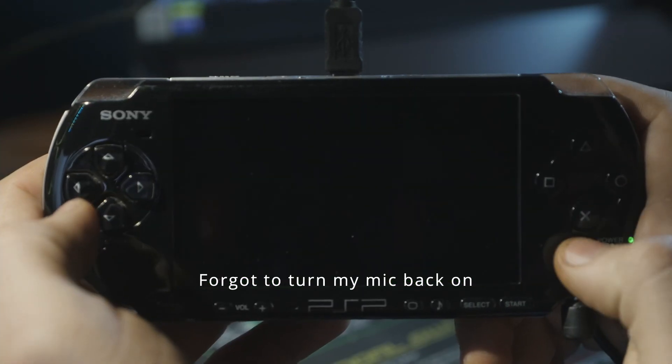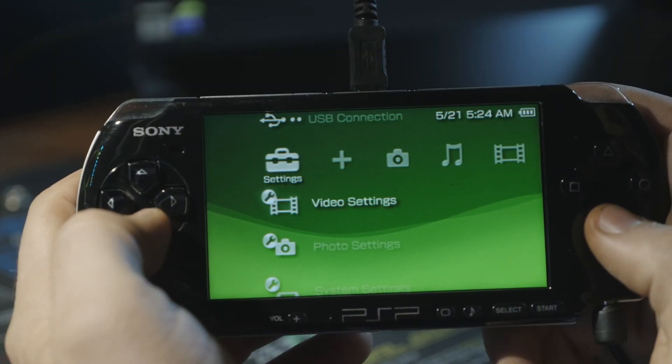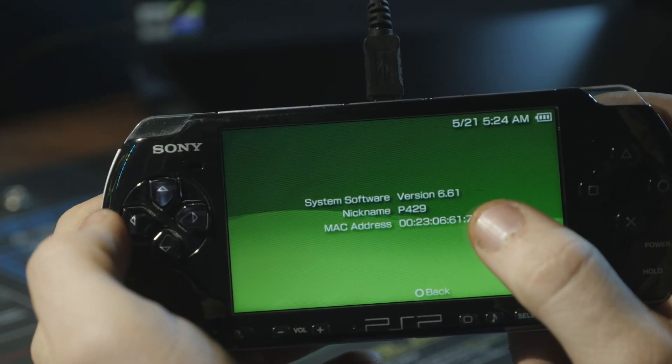The update's done — just hit X. Now it's rebooting. Confirm the information and now we're on 6.61.